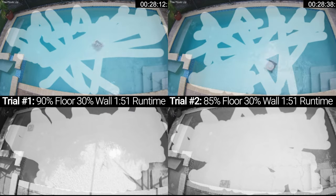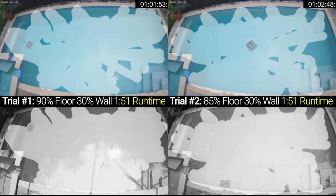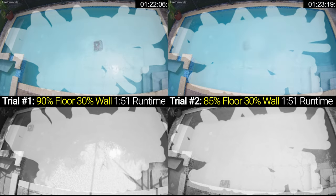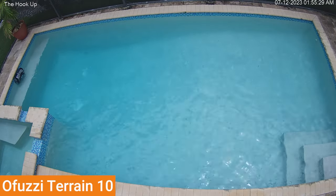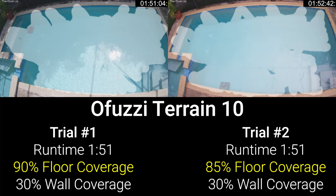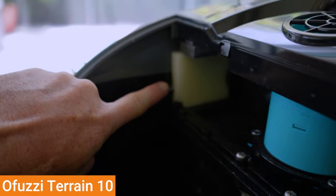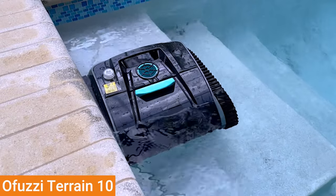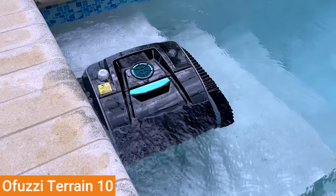In my testing, the OFUZZY perfectly matched its advertised runtime of 1 hour and 50 minutes, and it was able to clean both the floor and walls of my pool. However, with no real strategy for navigating the walls, the cleaning was patchy and inconsistent. Although the OFUZZY did end up on the ledge and steps during the wall cleaning portion, it didn't make specific efforts to clean those spaces, meaning it covered roughly 90% of the pool floor but only approximately 30% of the pool walls. Additional flotation foam did help with wall climbing, but unfortunately caused the robot to continually climb up the top step, triggering its sensors and preventing it from continuing its cleaning session.